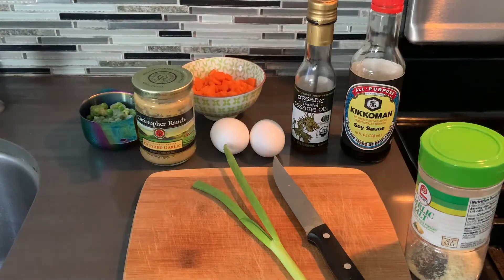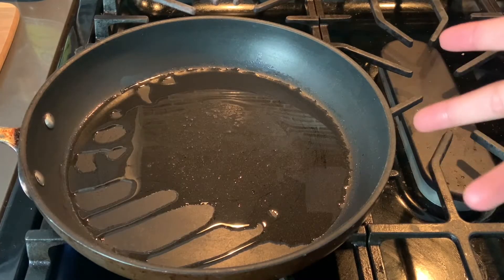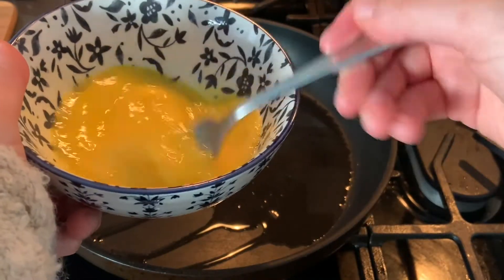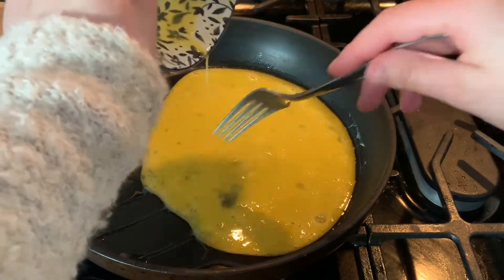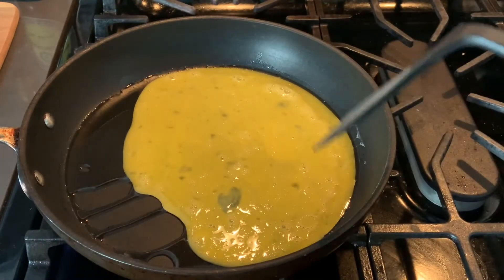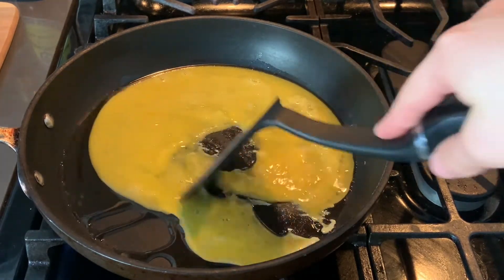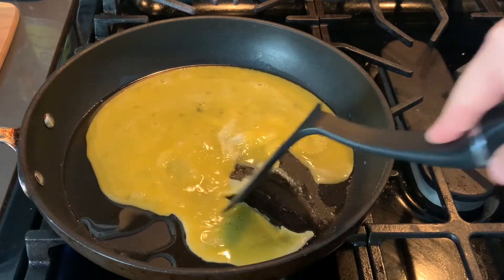So now let's move on to the stove. We have some oil heated up in a pan and then we have our eggs whisked together with garlic salt. We're just going to go ahead and cook these up as scrambled eggs, and I'm going to put up the heat because it's not even cooking. Once these eggs are done, we move them onto a separate plate and then come back to the pan.